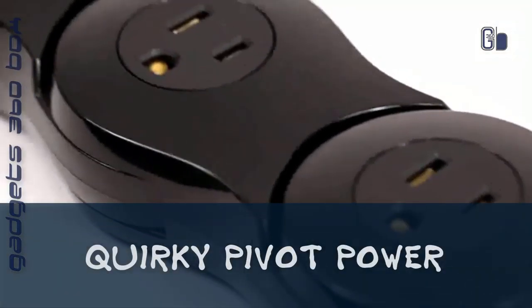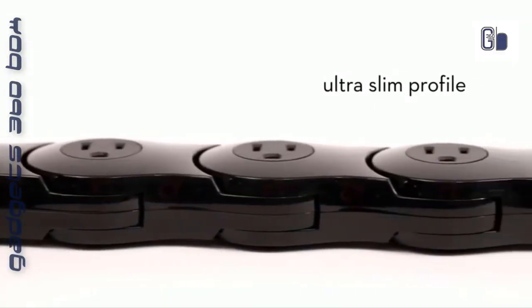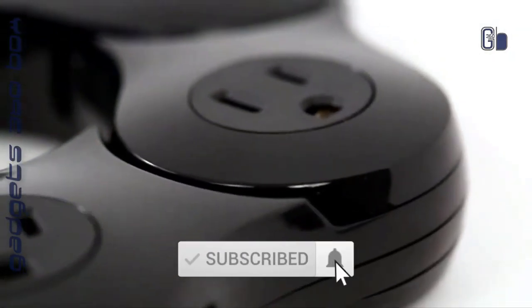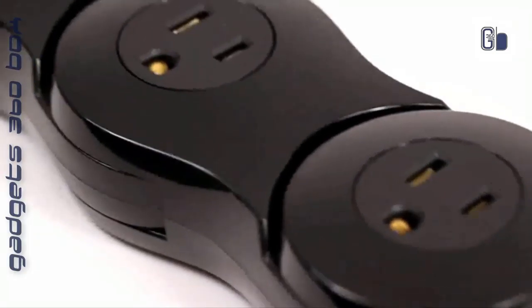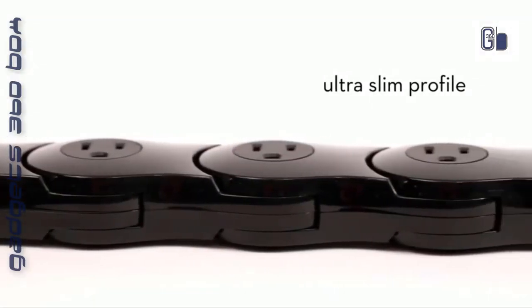Quirky Pivot Power — Quirky is the only brand that makes products invented by real people like you. Reclaim your outlets with the Quirky Pivot Power. It has six adjustable power outlets, meaning no more plug traffic jams or blocked outlets. It can fit any sized plug or adapter without wasting a single outlet, thanks to its flexible surge-protecting power strip that bends to accommodate every plug size.